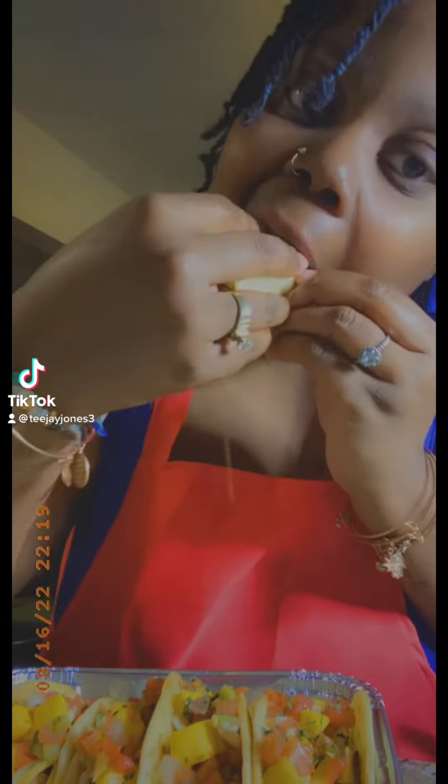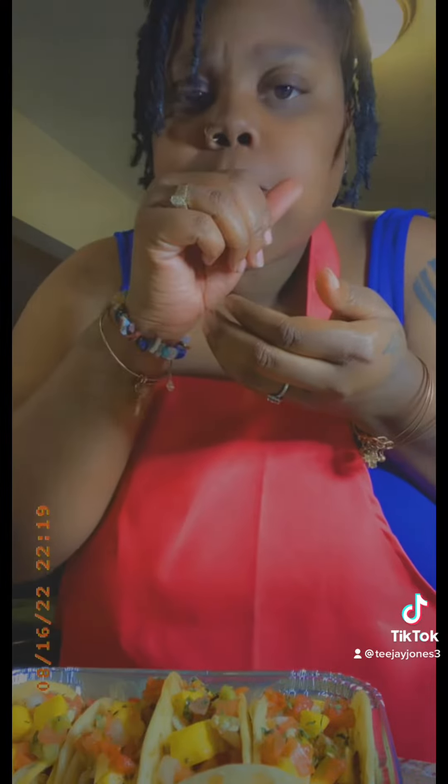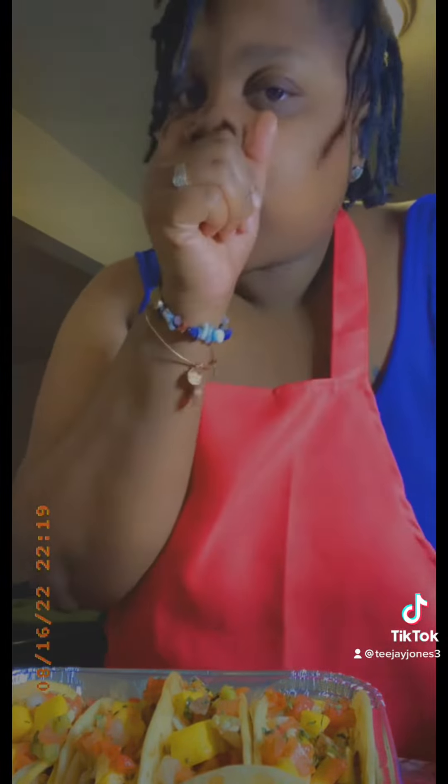Hey y'all, it's Taco Tuesday. Let's make some Caribbean jerk chicken tacos. Let's get it y'all.